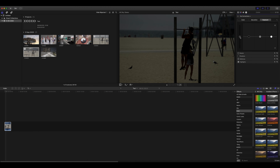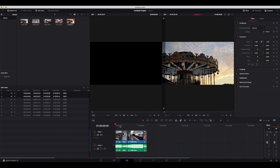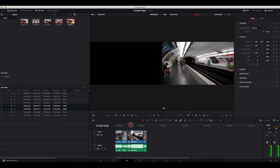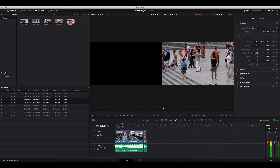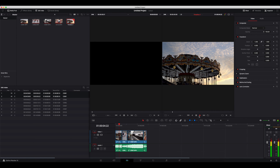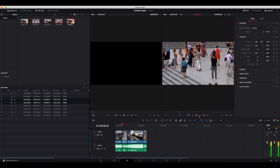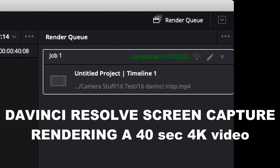It is struggling hard here in DaVinci Resolve. This is now on the 16-inch MacBook Pro with the same clips. Let's see how this scrubs through things. It's a little bit on the choppy side. Let's see how it plays — running smoothly on normal 4K 25 frames per second, no color editing, straight out of camera. A 40-second video timeline rendered in 22 seconds, which is very impressive. Normal 4K editing looks really good and is very easy to work with both in DaVinci Resolve and Final Cut Pro.